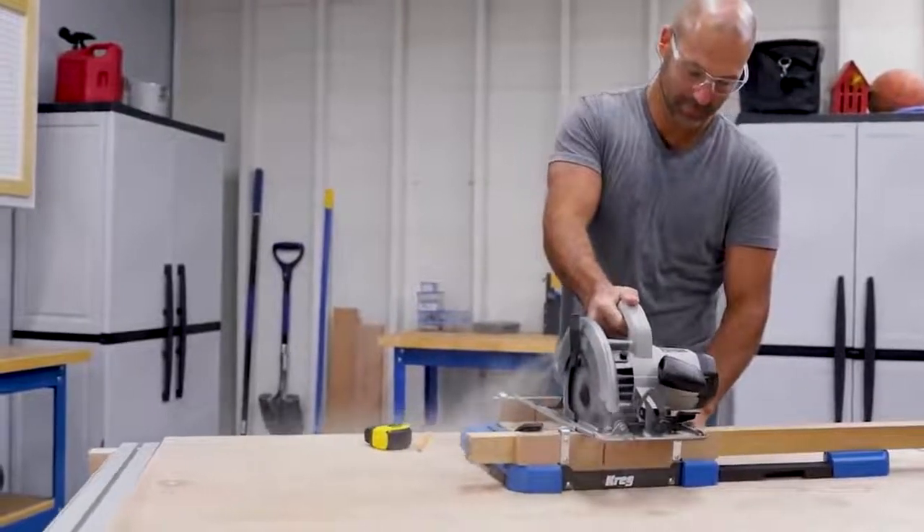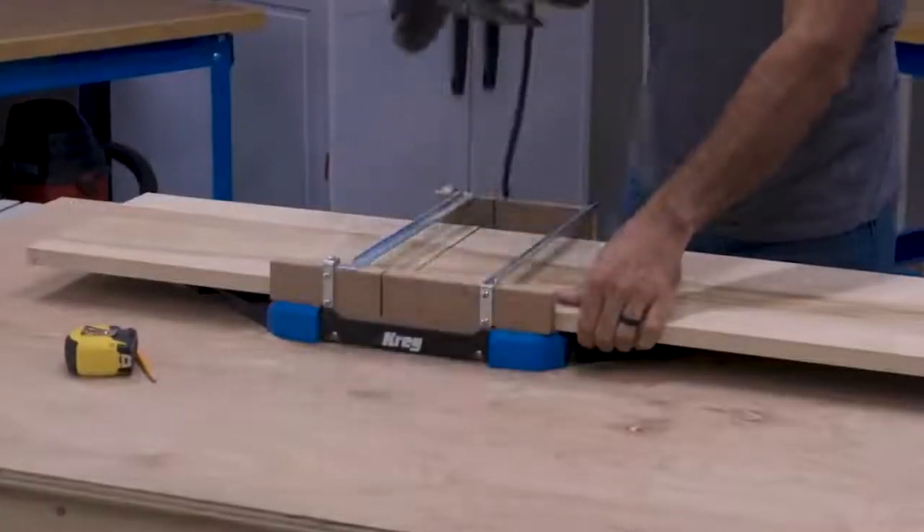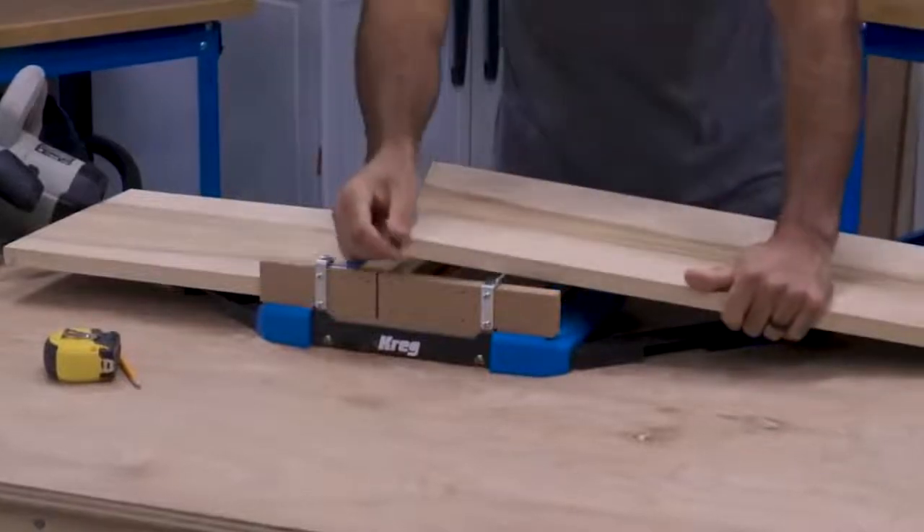The Sure Cut Backboard combines with the kerf and the Cross Cut Station base to support the wood fibers as you cut, so you get clean surfaces and you don't get blowout along the back edge of your board.